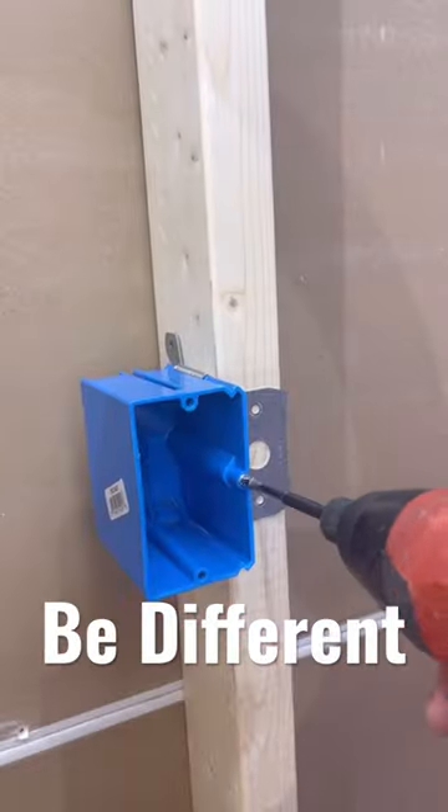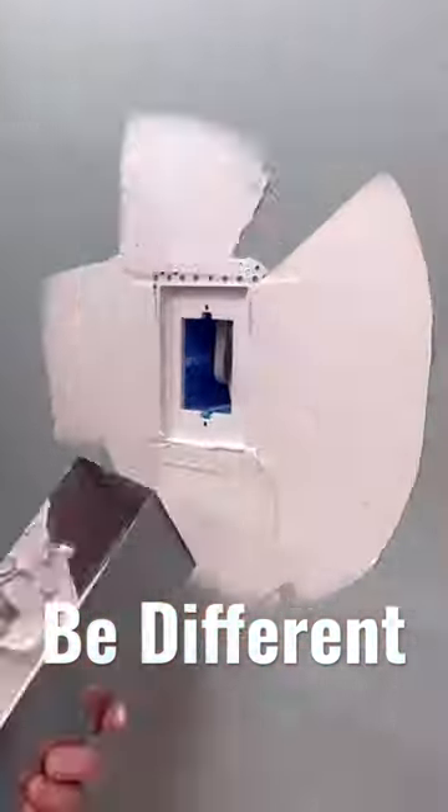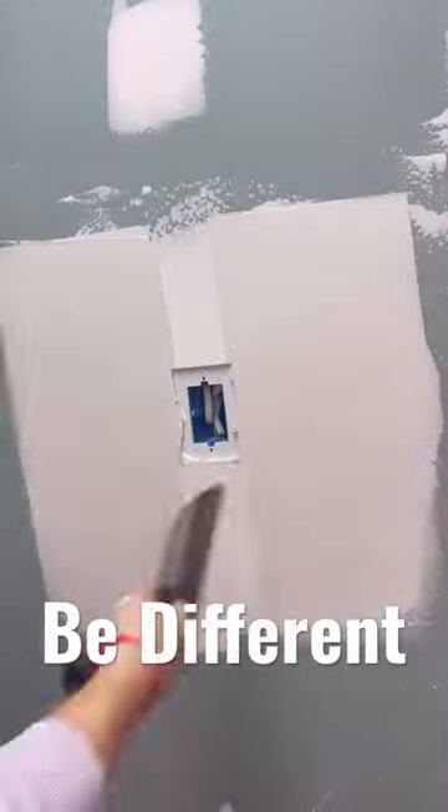First thing you wanna do is set your electrical box even with your stud. Get the drywall up and then cut out the space needed to recess the mount. Then you're going to do three coats of compound. Make sure to evenly sand between the coats.